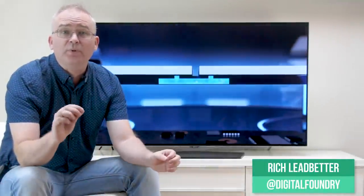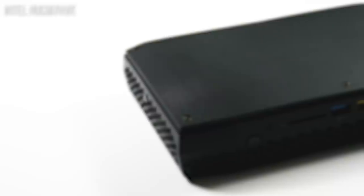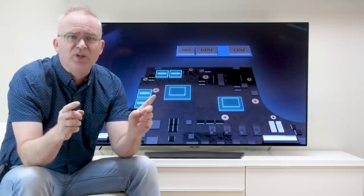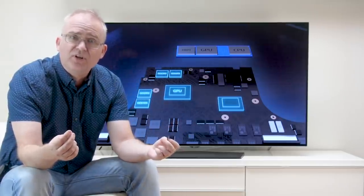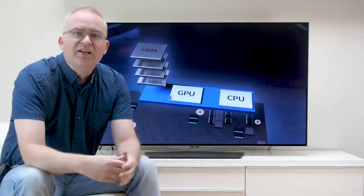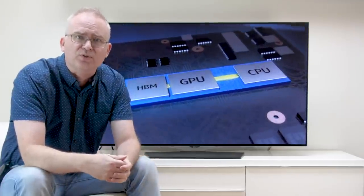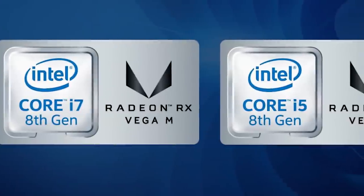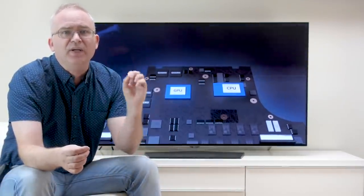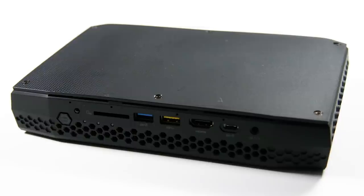Hey everyone. Recently I had the opportunity to check out Intel's brand new NUC — the new unit of computing — and what makes this one so special is that inside is the Kaby Lake G chipset, combining a quad-core i7 processor with a semi-custom Radeon Vega graphics core from AMD. It's a collaboration I never thought I'd see after all the bitter recriminations over the years and indeed the lawsuits, but here we are. Intel's providing their CPU expertise here, bringing in AMD for what is surely the most powerful integrated graphics we've ever seen. It's all tied up in this neat little package.